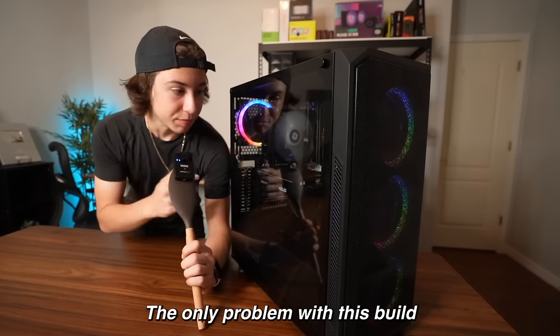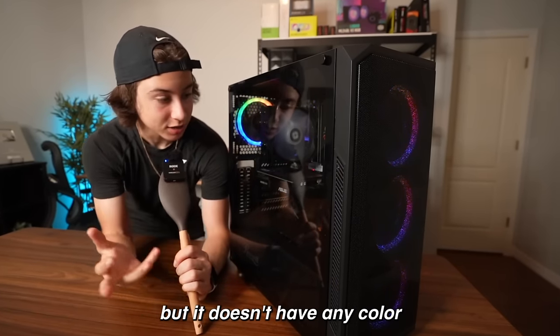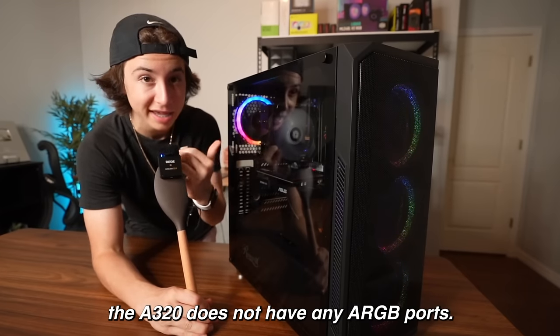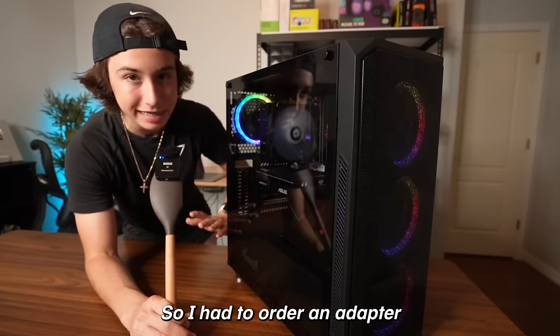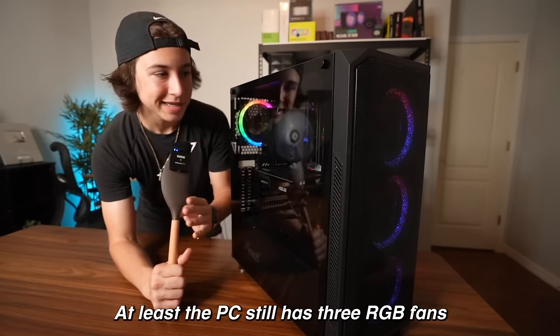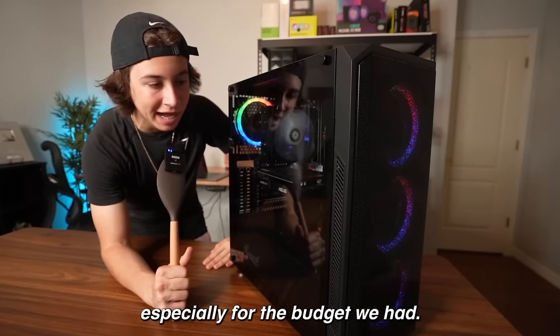The only problem with this build is that one fan is supposed to be RGB, but it doesn't have any color because the A320 motherboard does not have any ARGB ports. So I had to order an adapter, which is coming tomorrow. At least the PC still has three RGB fans, which actually looks really nice, especially for the budget we had.